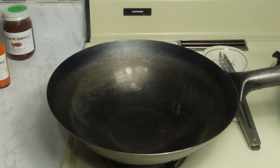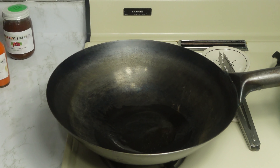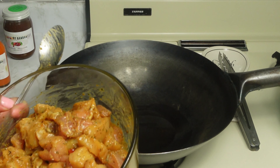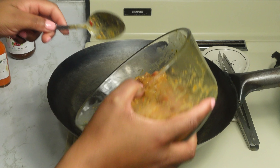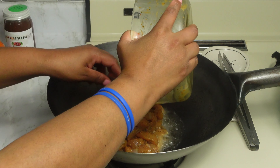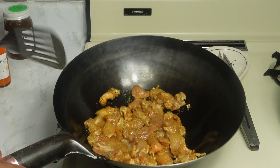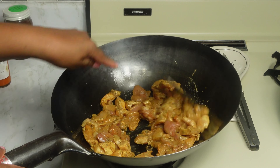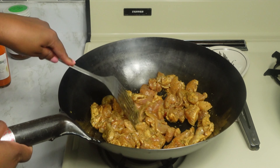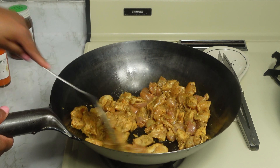Our noodles are cooked and I have them sitting in cold water. Now we are going to cook the chicken first. We've added some oil and the chicken has already been marinating for a good 20 minutes.